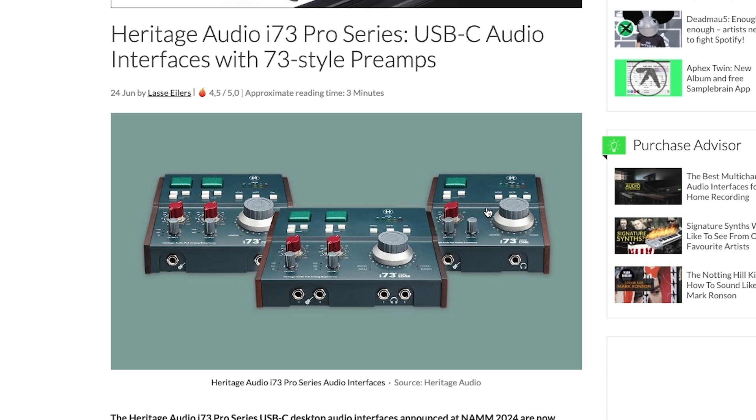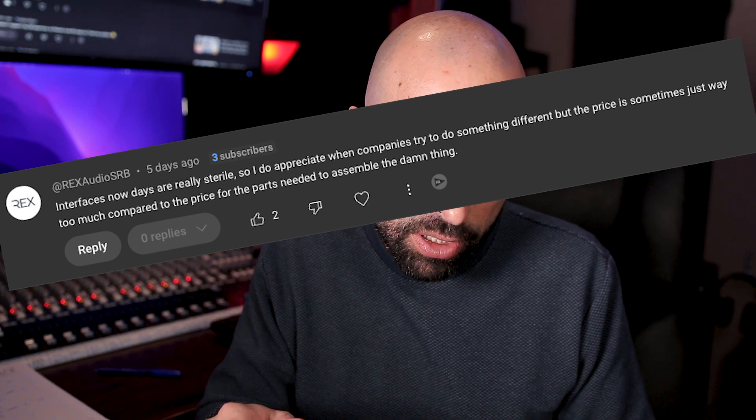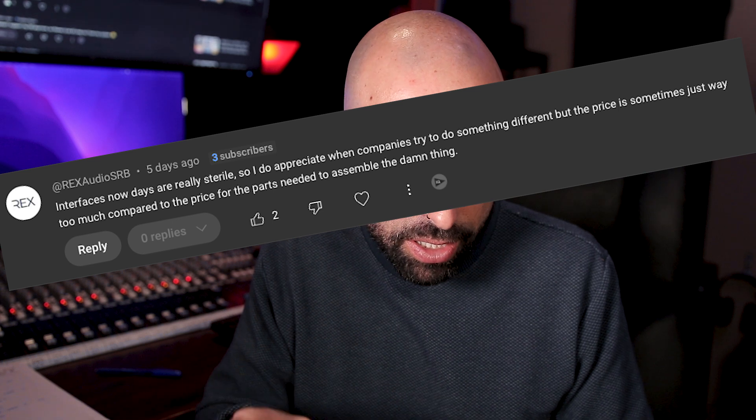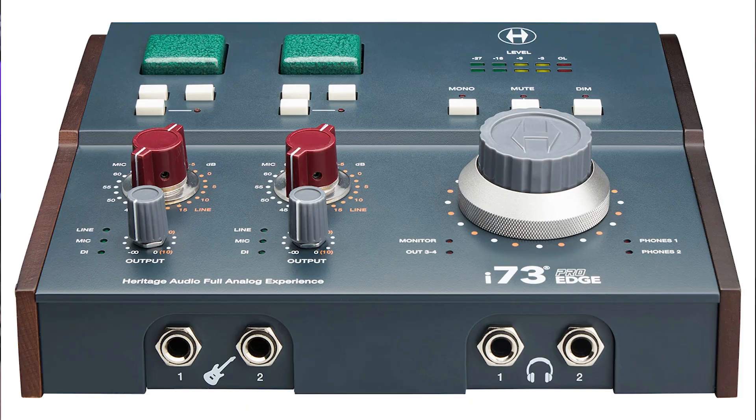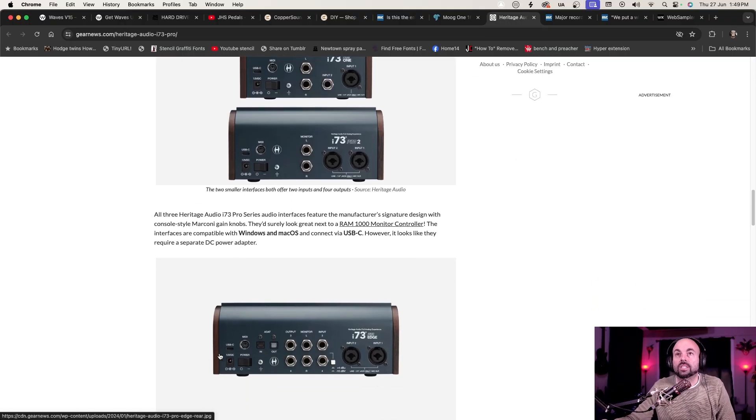On my latest Hold Your Gas video, regarding the Heritage Audio i73 range of new interfaces, a commenter said: 'Interfaces nowadays are really sterile, so I do appreciate when companies try to do something different, but the price is sometimes just way too much compared to the price for the parts needed to assemble the thing.' I totally appreciate what you're saying there. The i73 Pro Edge model, which has some IO in it, is like $1,400. It's quite an expensive two-channel interface. Even the mid-range two-channel interface is still about $1,000, and that mid-range model has no additional IO. It's a very tricky product.